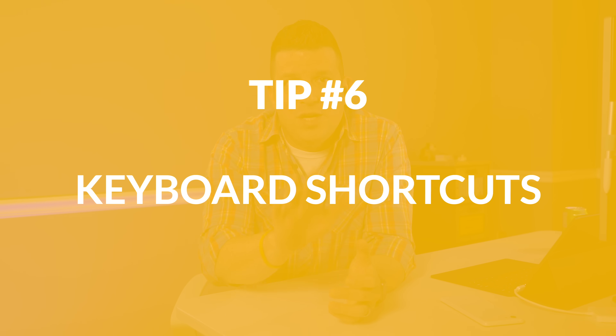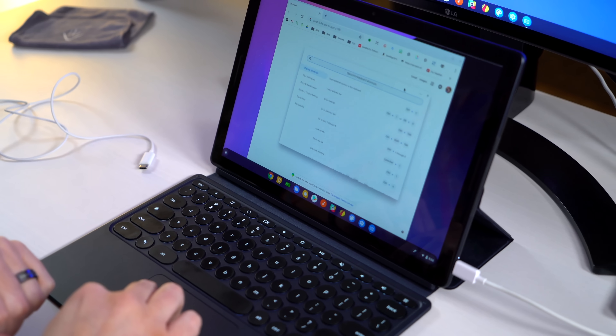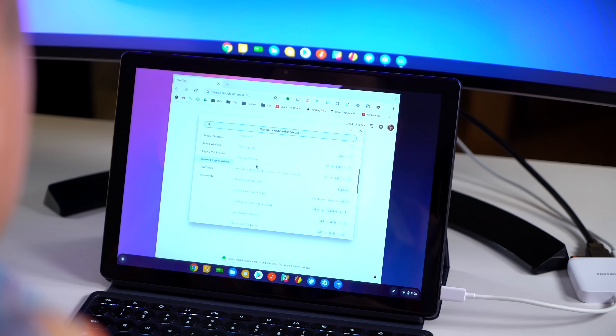Number six: keyboard shortcuts. You'll notice right out of the box that the keyboard looks a little different. The top row function keys do what you'd expect — forward, back, refresh, escape. There's one that looks like a box that goes full screen, and the one next to it with three boxes goes into overview mode. For shortcuts, things like Control+C, Control+V, and Control+X work exactly as you'd expect. For a delete key, Alt+Backspace gives you that. You can see every keyboard shortcut by hitting Control+Alt+Shift and the question mark, which brings up a searchable database of every shortcut available.